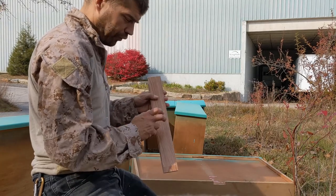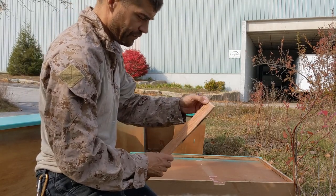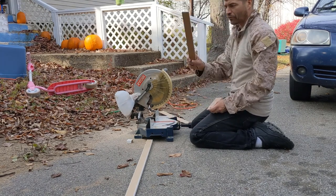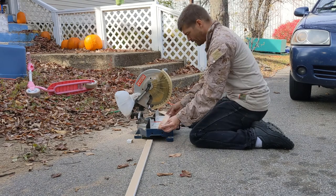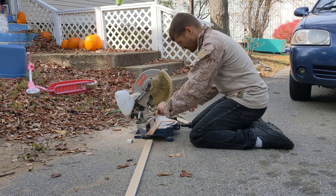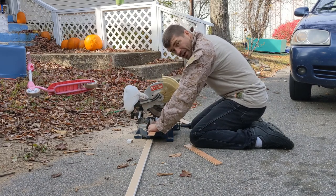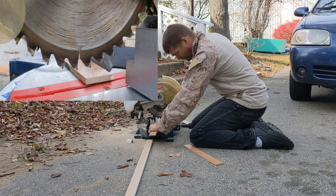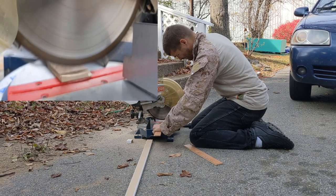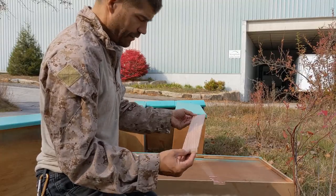I'm going to cut new boards out of old scrap flooring that I have. I cut a little groove on this side — I'll show you how I did that in a minute. So the first thing I'm going to do is take the board that I know is the right length, take another piece of scrap, and cut it down to size. Now I'm going to make the groove that I need — all I'm going to do is take the saw, cut into it a little bit, hold it at a height, and just move the board.